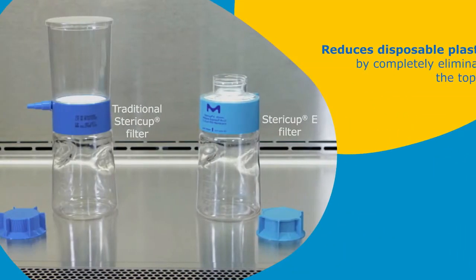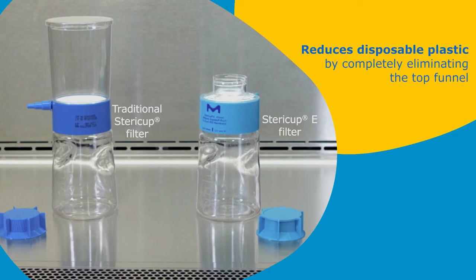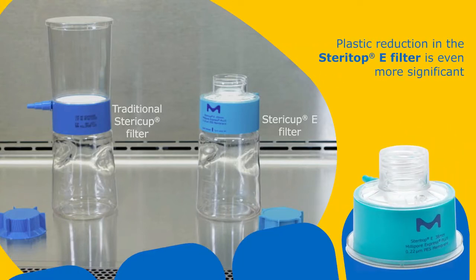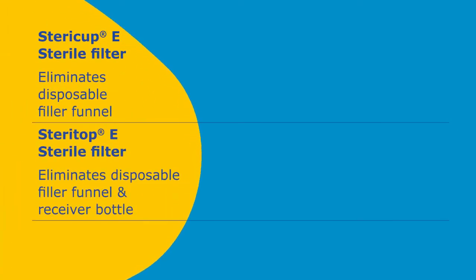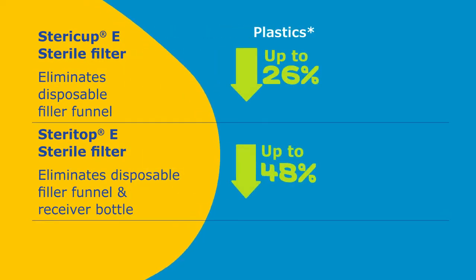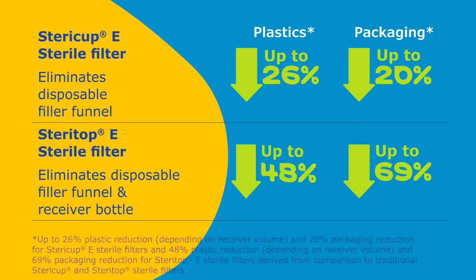The SteriCup E filter reduces disposable plastic by completely eliminating the top funnel into which fluids are normally poured in a traditional sterile filter device. Plastic reduction in the SteriTop E device is even more significant, as the filter collar is the only disposable component. These design innovations reduce the amount of disposable plastics in SteriTop E filters by up to 48%, and reduce packaging by as much as 69% compared to traditional all-plastic filter devices.